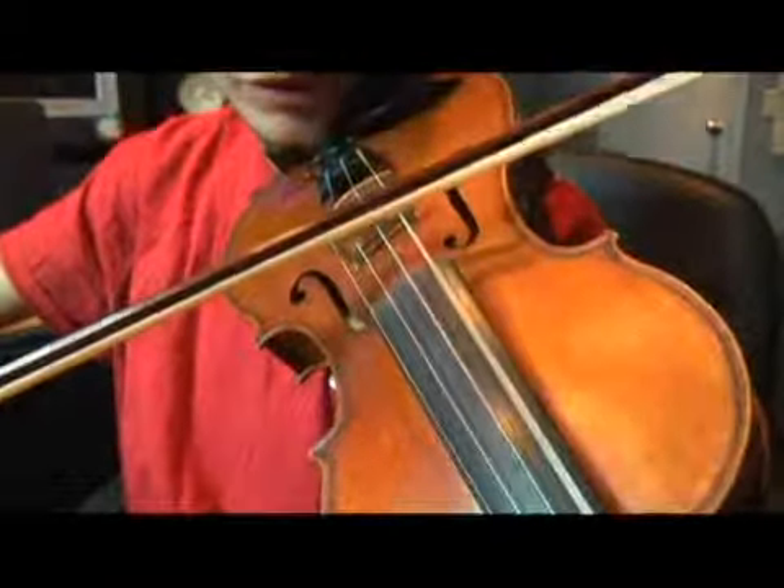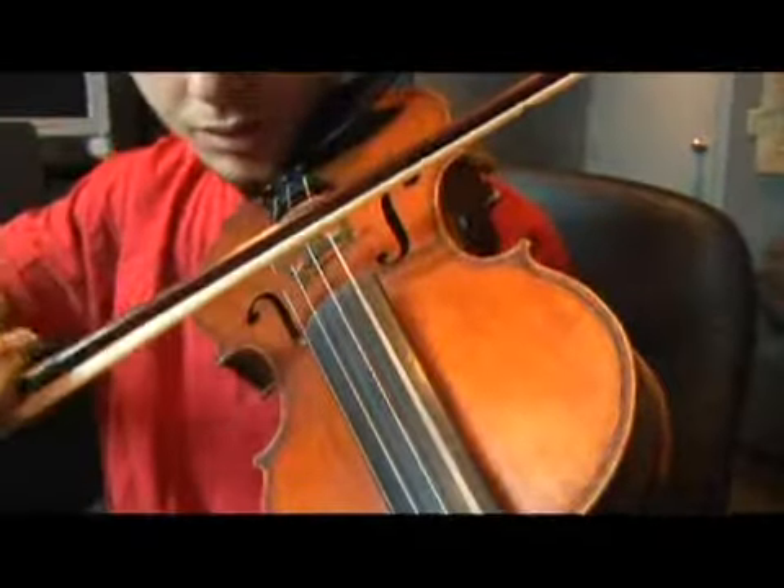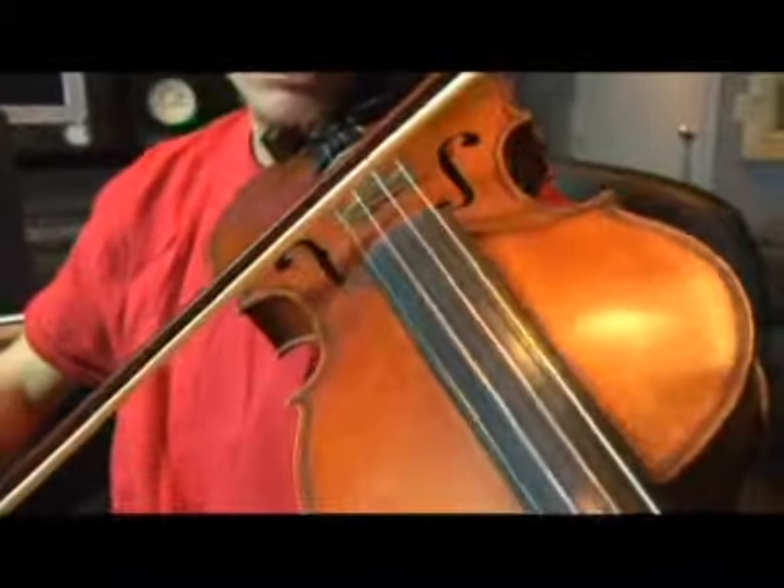Nice sound for your scales. Long bows. Long bows. Thank you.